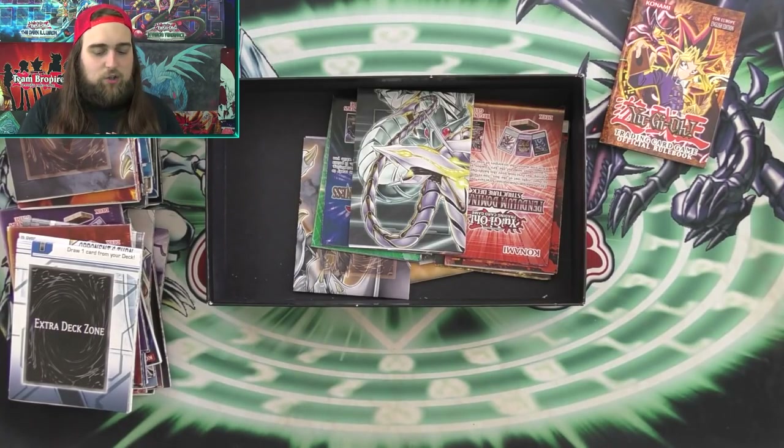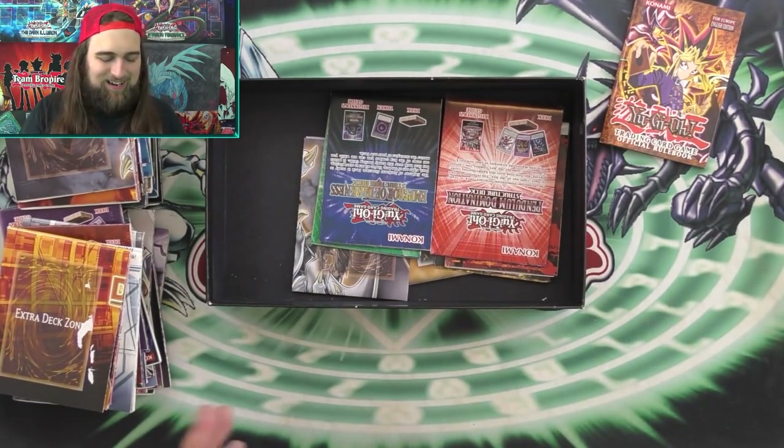This one is another one I've had for a really long time — as you can tell, it's kind of seen better days. But the Dragunity Legion Structure Deck mat — very, very cool. Dragunities in all their glory. Shout out to Cheddar Bob!